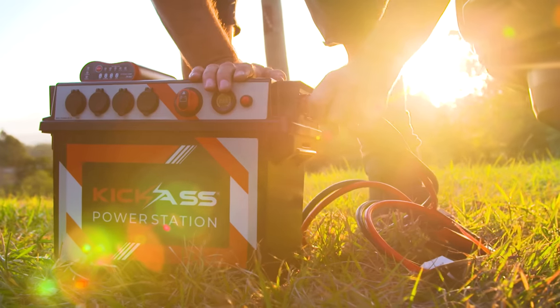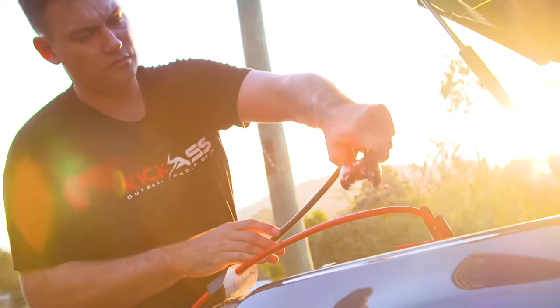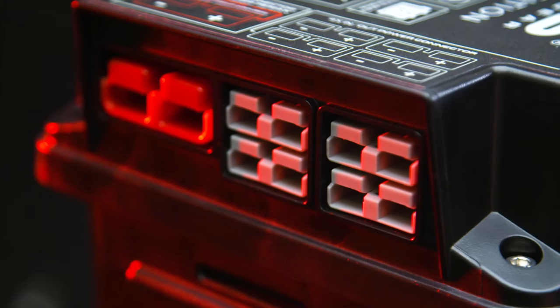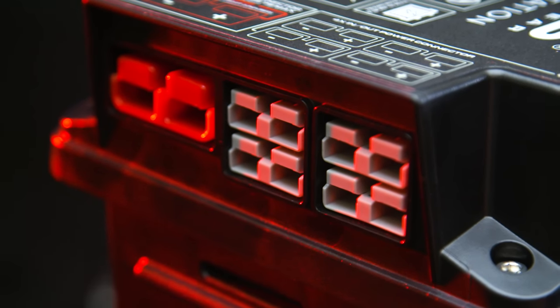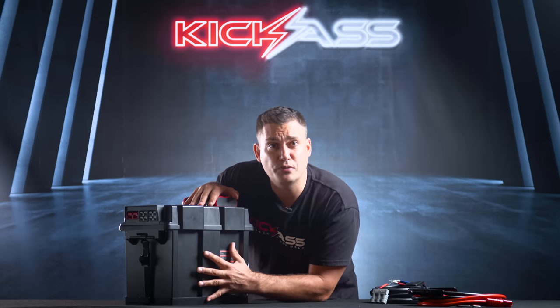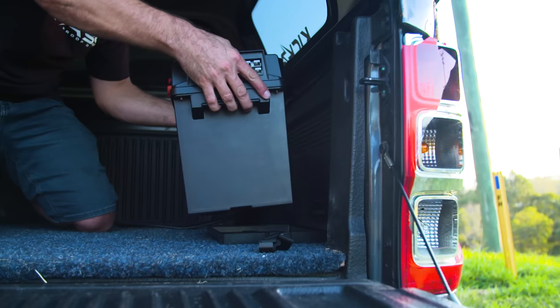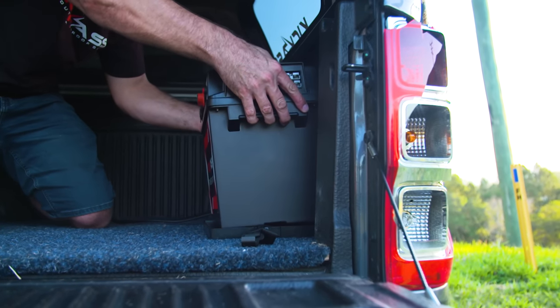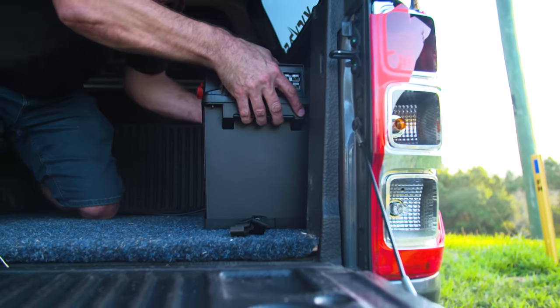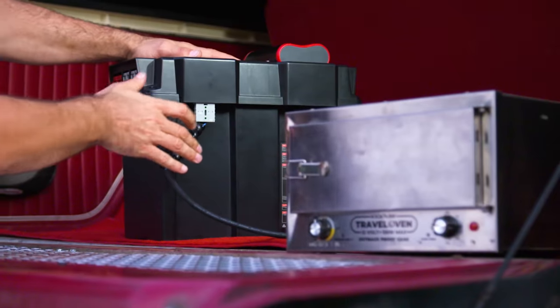This box has more plugs and sockets than you can poke a stick at. There's a big high-powered socket on the side — you can use the optional Kick-Ass jumper leads with that, as well as an inverter cable. You've got four quick-access Anderson plugs on the side. We know that having plugs sticking out isn't always convenient when pushed up in the back of your canopy, so we've got two in-and-out Andersons on the back which can be flush mounted.